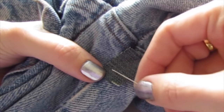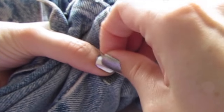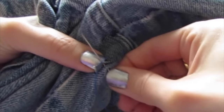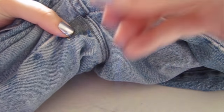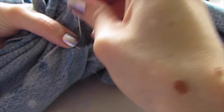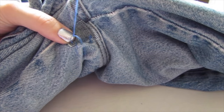Now I can start sewing all the way around the patch — through the pants, through the patch, pull it through. Every now and then you can just do a knot, which is just pulling your loop almost closed and then putting your needle through that loop before you pull it closed.